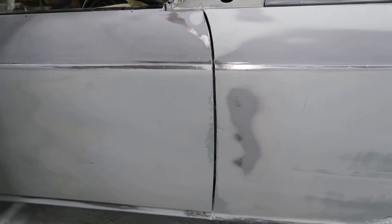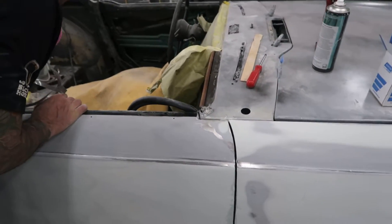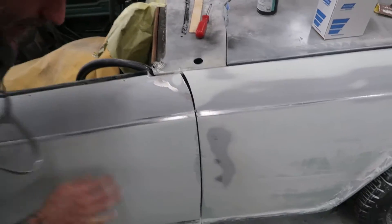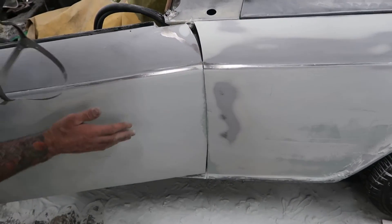The problem we're running into now is that I can't push the metal any farther this way, so when the door opens it's not going to clear the fender — it starts to hit. So we're going to have to grind and shave and do whatever we've got to do to get it to go that way.